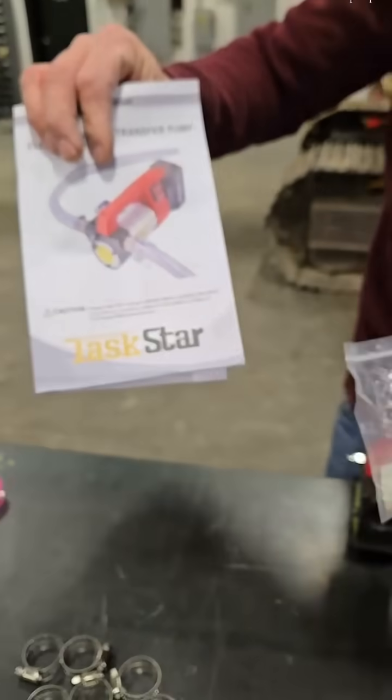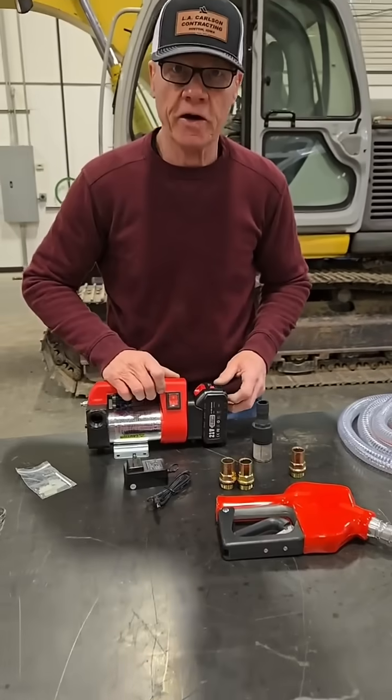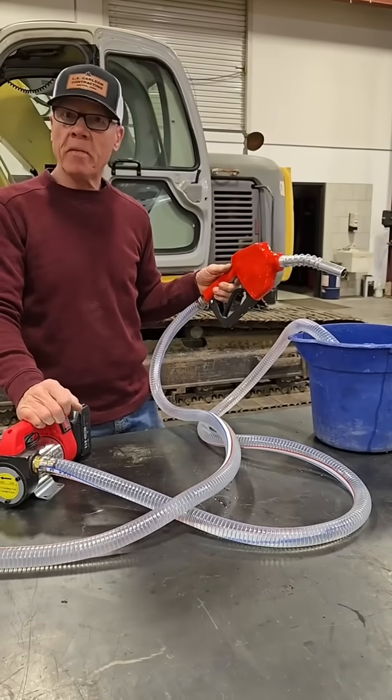Got some instructions on how to replace those if you need them. Everything's included in this one kit. Let's put it together and check it out, shall we? I got it all assembled — man, does this thing pump.